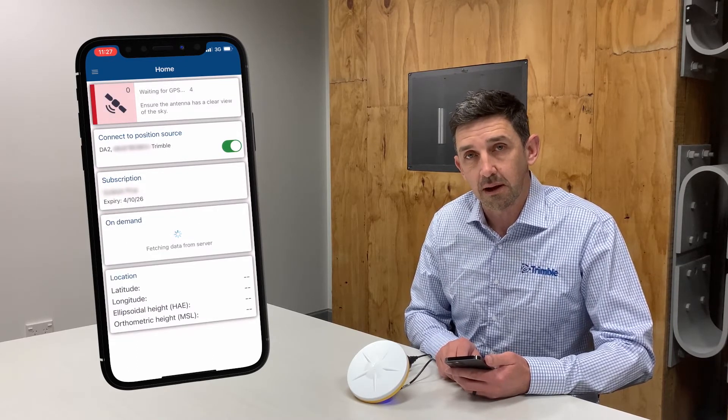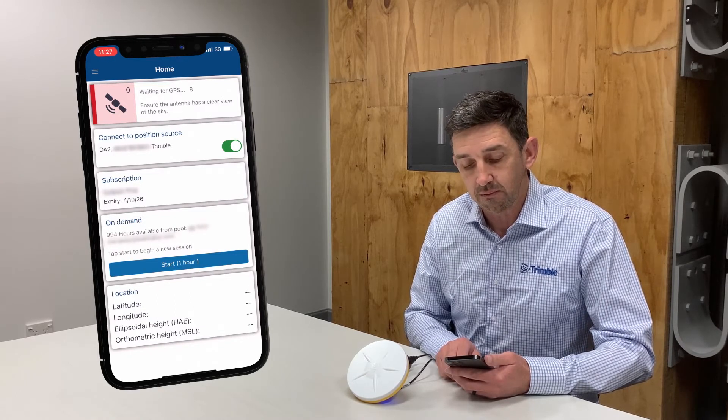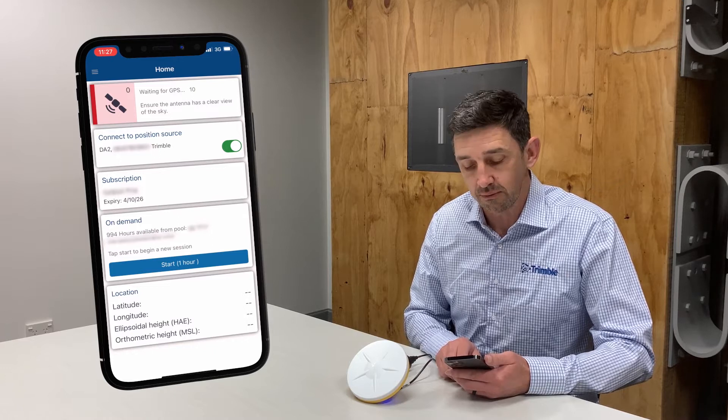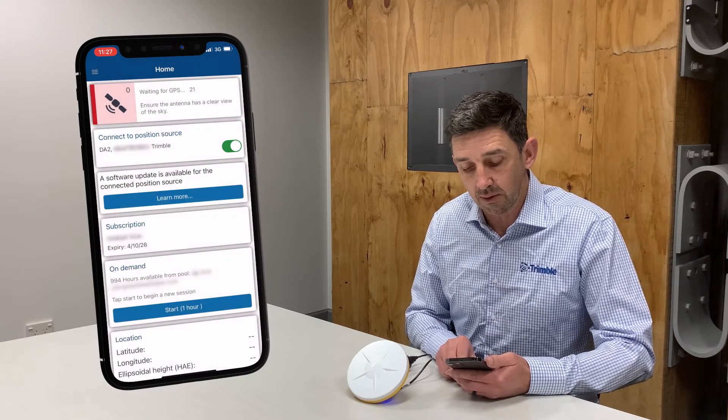Trimble Mobile Manager connects and after a few moments will make an internet connection back to a Trimble server to check to see if you have the latest version of firmware. An antenna firmware update is recommended for this device.